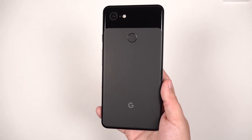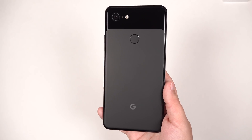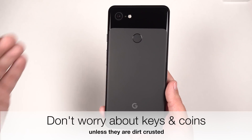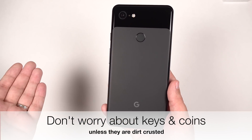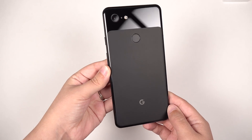So keep it away from beach sand or other various types of particles that are harder than glass. But otherwise, things like keys are just going to rub off onto this — it's going to act like a nail file — and you're going to see the residue on the back. So don't worry too much.